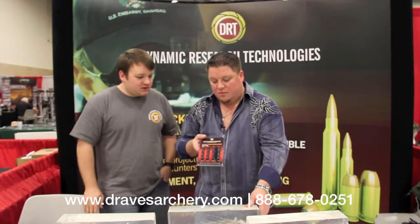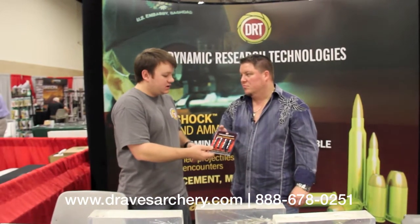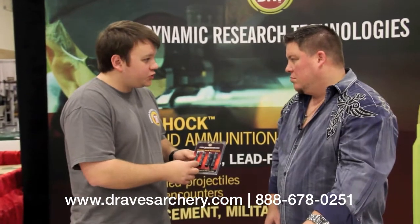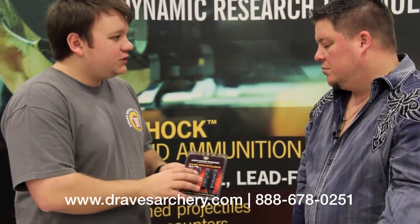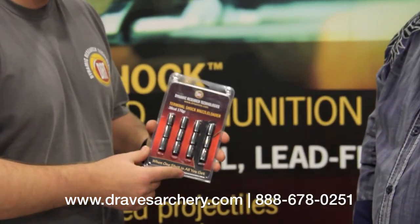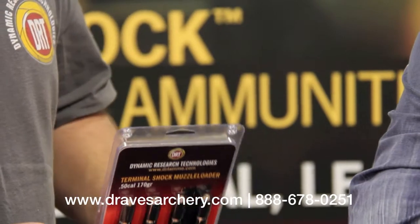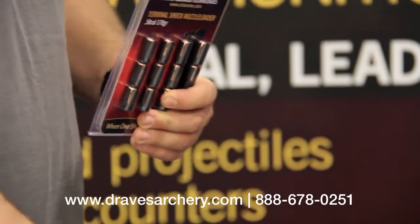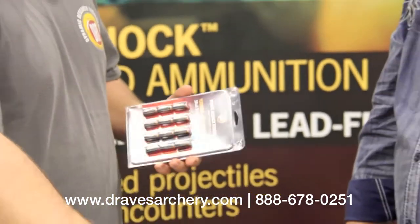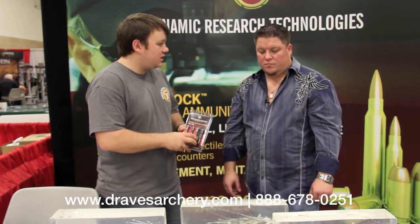They do have some black powder bullets. We're actually getting incredible results with this muzzleloader bullet. It's a .451 diameter — a .45 with the sabot — shooting it out of a .50 caliber muzzle loader. We're actually shooting two-inch groups at 200 yards and four-inch groups at 300, which is absolutely unheard of in the black powder world. The .223 comes in three different grain weights — we'll be offering all three in your store. One of those is the 39 grain, which is more for predator hunting. We'll do the full line of pistol in four different calibers, and the muzzleloader comes in 170 grain.